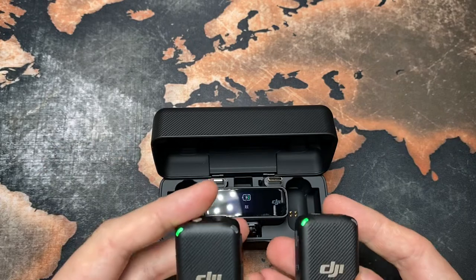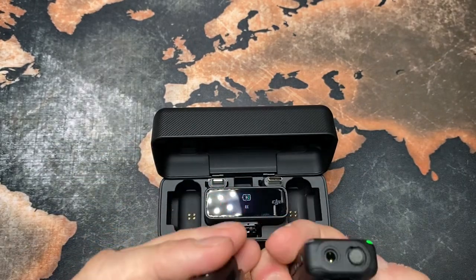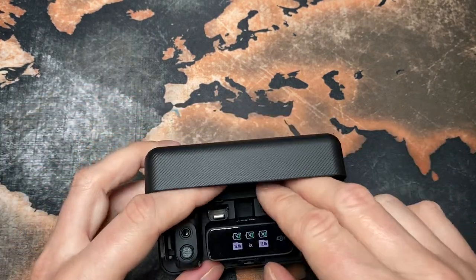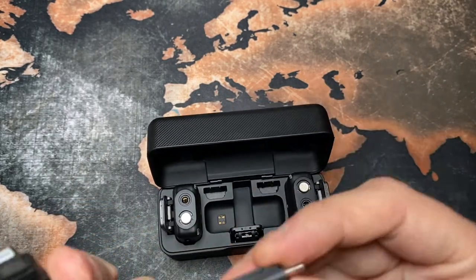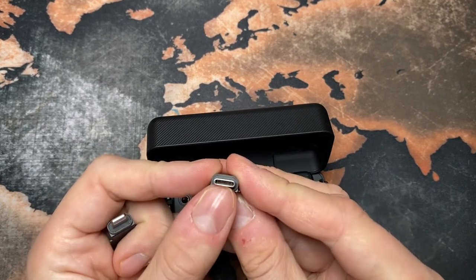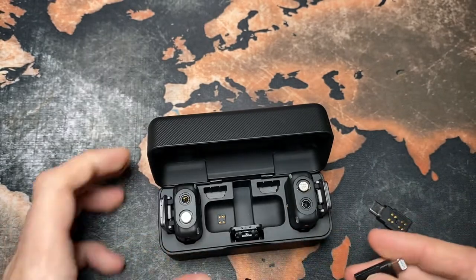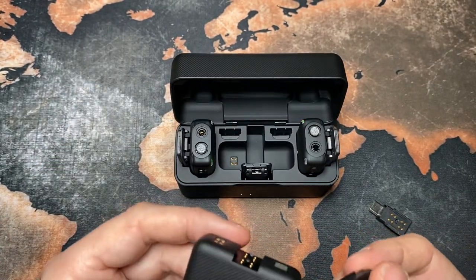As you can see, you have two of them, which are hopefully identical. And there are adapters here — you can attach the receiver to your phone using either the USB-C or the Lightning adapter.